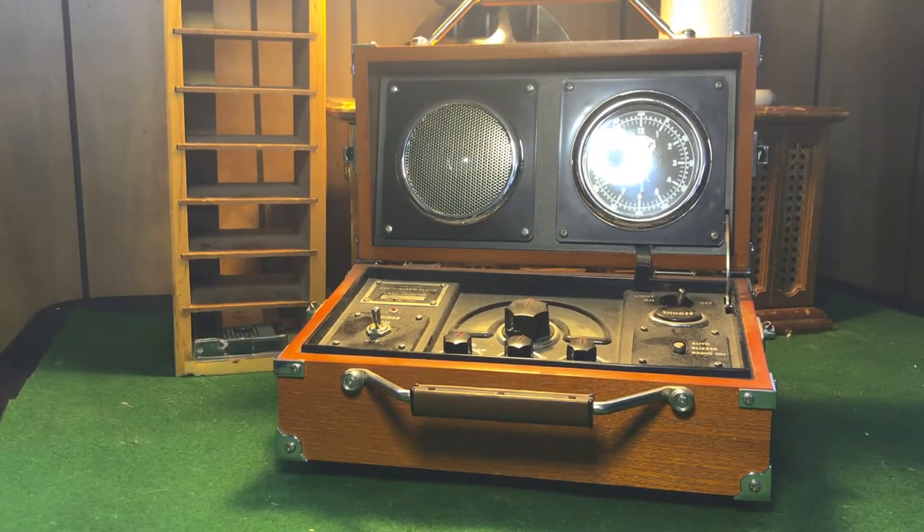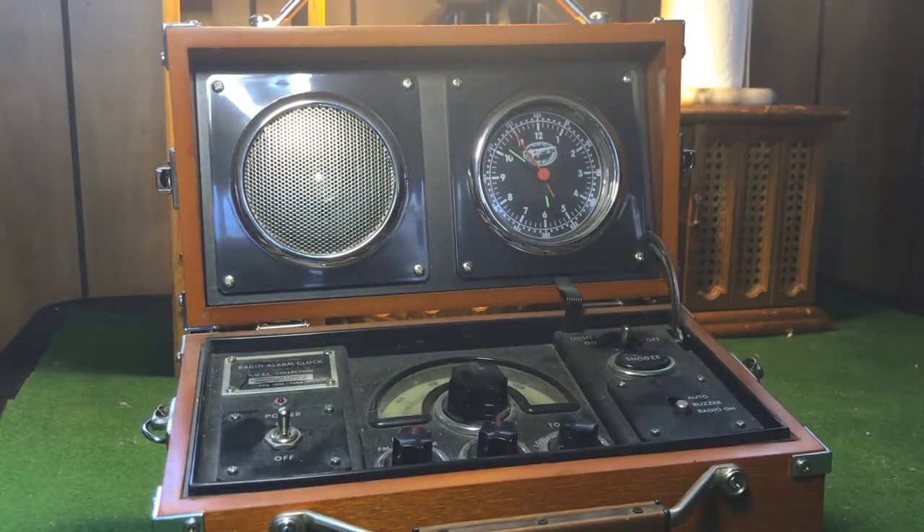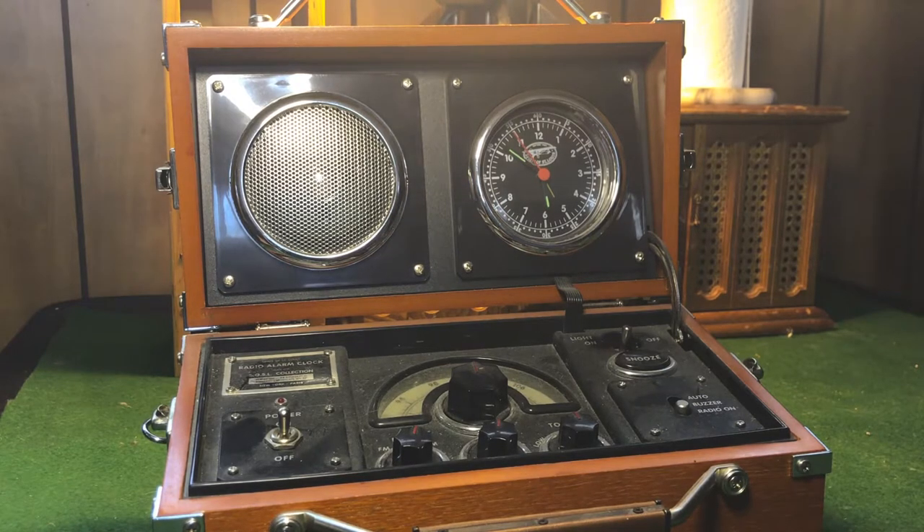Hey guys, welcome back to another video. Today we're gonna take a look at this old radio alarm clock. This was made back in 1999 I believe, and I got it for $25 at a thrift store. I picked it up purely on the look of the machine — I think it looked great. I'm going to show you how to do a few things with it, show you some features, how much it goes for on the market, and tell you some history.